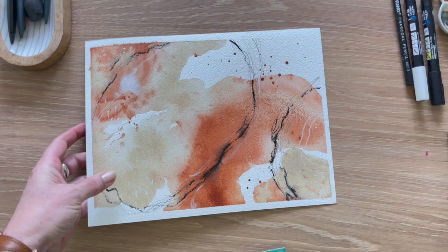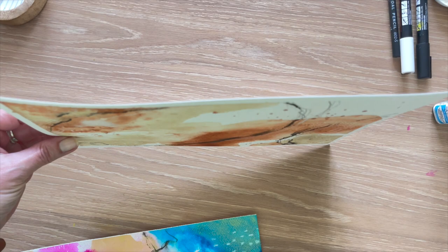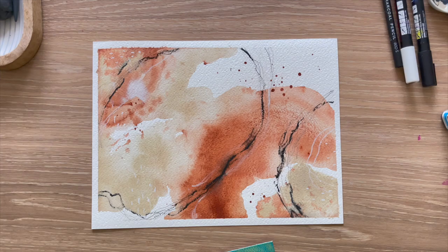Here is the piece dried and completely flattened. I don't know if you remember how wonky it was when I first showed you the finished abstract, but go ahead and try my trick for flattening your watercolor piece. You will find it super easy and really effective. I hope you enjoyed this — I will see you next time.